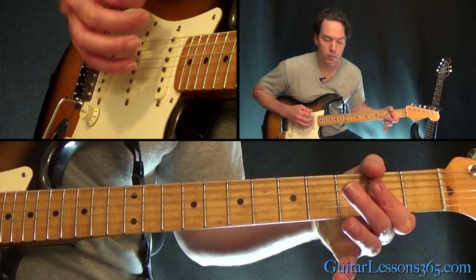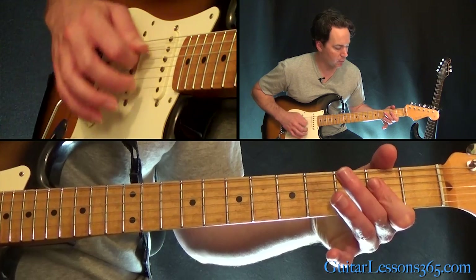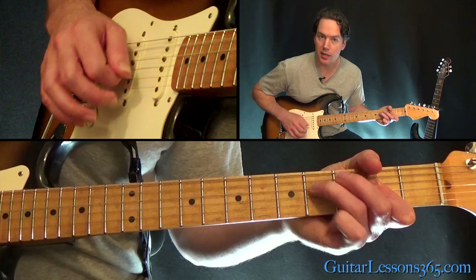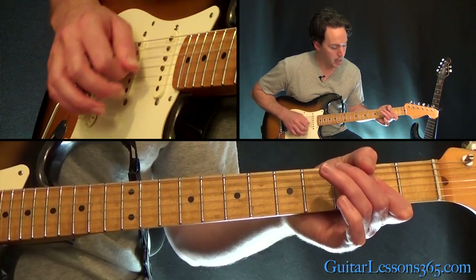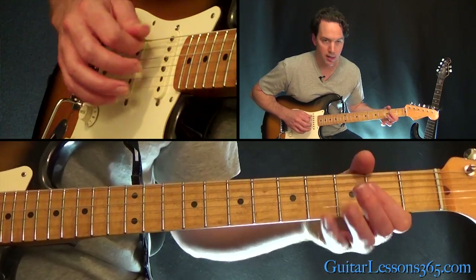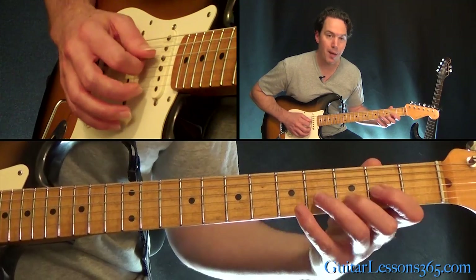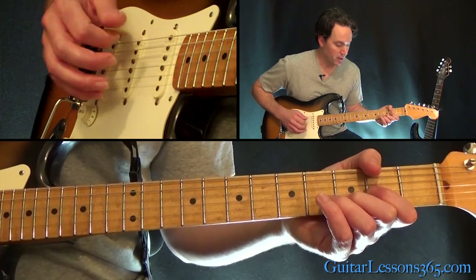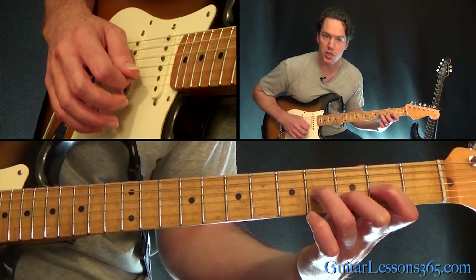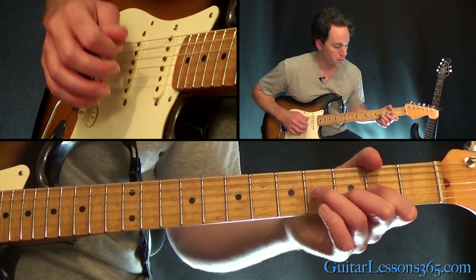Then we're going to go to our A chord — doing the same thing here. Open A string, and then you're barring across the A, across the 2nd, 3rd, and 4th strings. As you're playing that down-up strum, you're going to be laying the 4th fret down on the D string and letting go. Just keep that down the entire time. Then we go back to the D. At the very end, hit those chords — that's just a quick hammer from 2 to 4 on the G, and then that 3rd fret on the B.